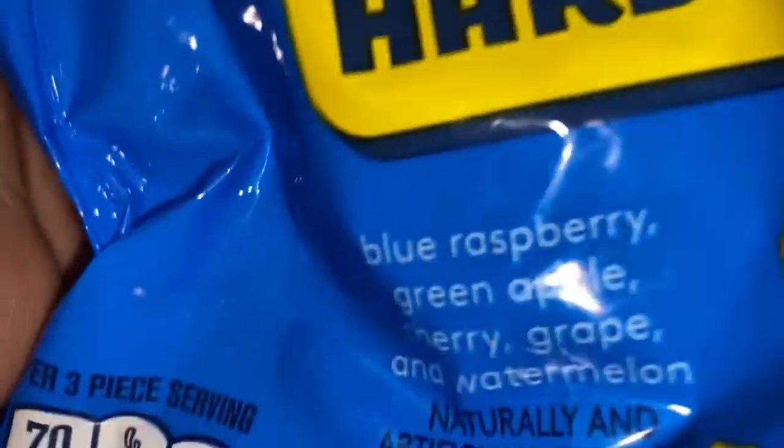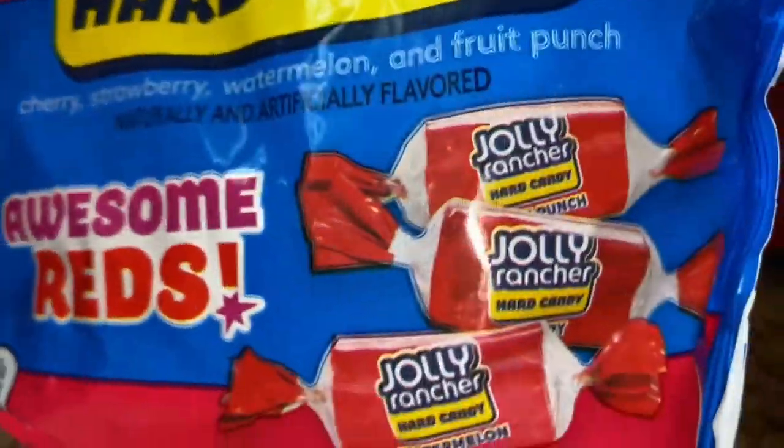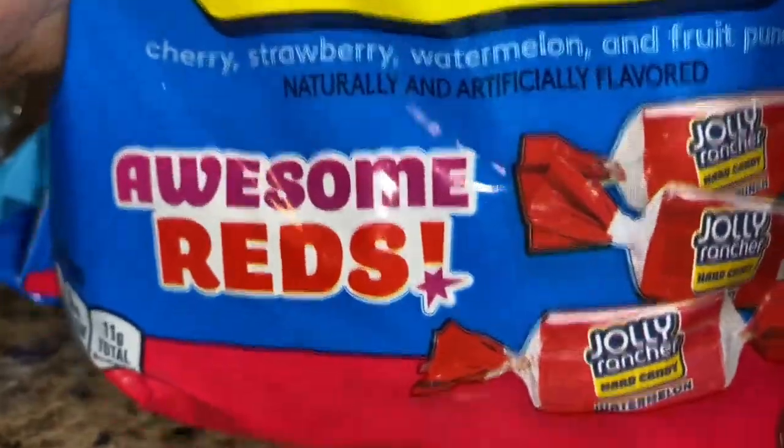So we got some Jolly Ranchers: Blue Raspberry, Green Apple Cherry, Grape, and Watermelon. Then I have another bag — it's a new bag — and it has Cherry, Strawberry, and Watermelon all in it.